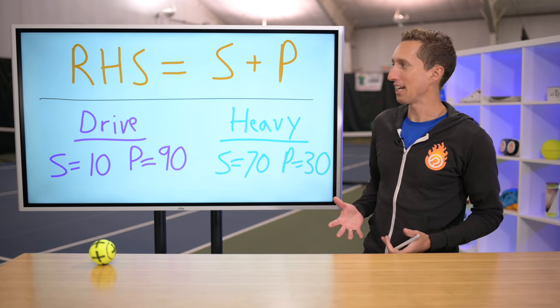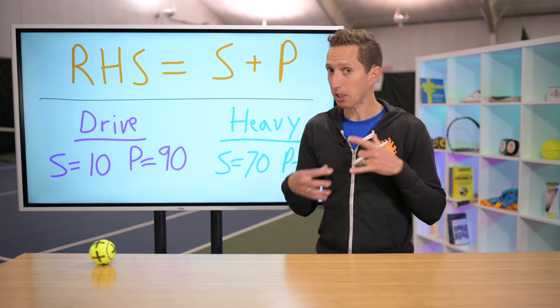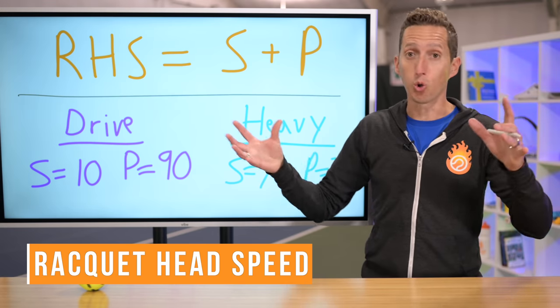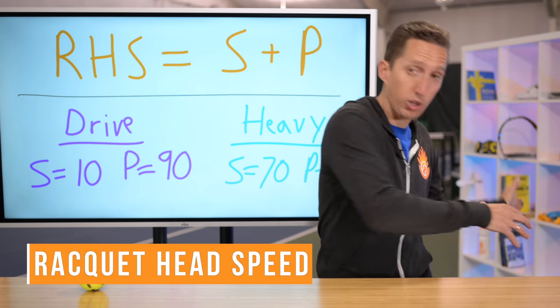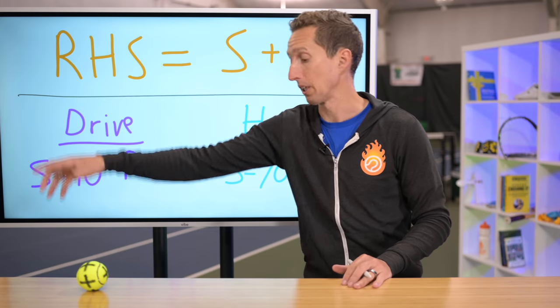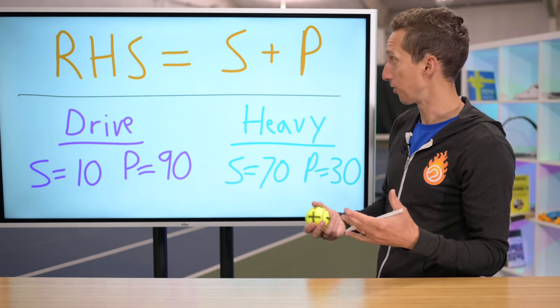So what makes the difference between those two shots? How can we decide to hit one or the other, and how can we develop that heaviness? Anytime you hit a shot in tennis, you're accelerating the racket forward towards the ball, and that acceleration can be used in different ways. RHS here is racket head speed, and anytime Cole or Mark turned, uncoiled, and accelerated the racket, they're almost always generating a lot of racket head speed. That speed of the racket can be transferred into the ball in different ways.